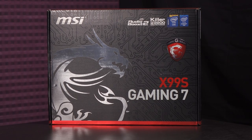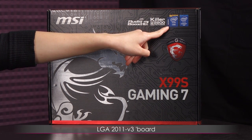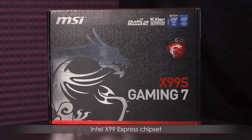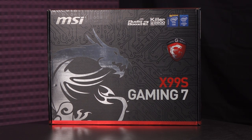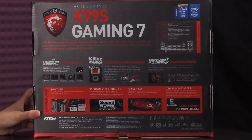Let's take a look at some of the box details before we open this bad boy up. This comes with an LGA 2011 version 3 board with the Intel X99 Express chipset. The S in X99S stands for the SATA Express feature — I'll go into more detail about that in just a bit, but first let's turn it around to the back.